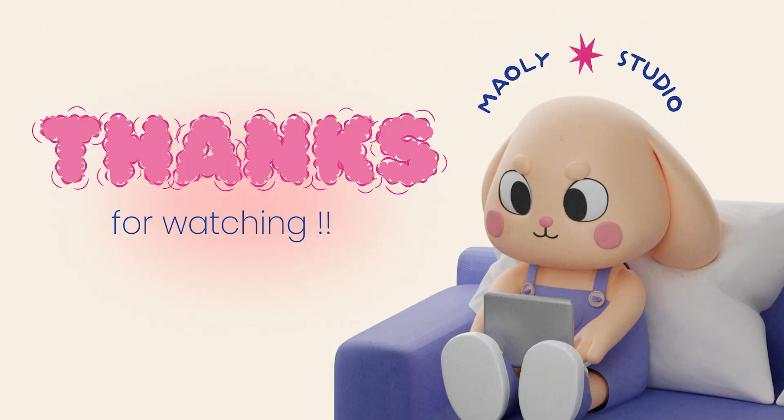And that's the end of this little video. I wanted to keep it simple so it could be beginner friendly, but if you want me to talk more about a particular subject, just let me know in the comment section.